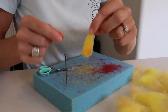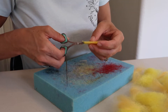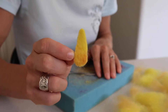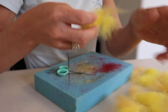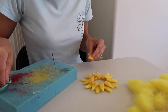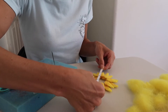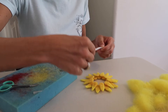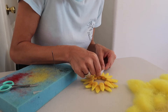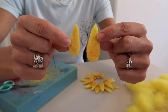Once your petal is all felted, trim around it just a little bit to clean up the edges and create a little bit more of a point. Just like that you'll have your first petal done. Continue this process until all of your petals are complete. My sunflower ended up being about four and a half inches in length. I did nine larger petals and nine smaller petals — the small ones are about one and a half inches and the larger ones are just under two inches.